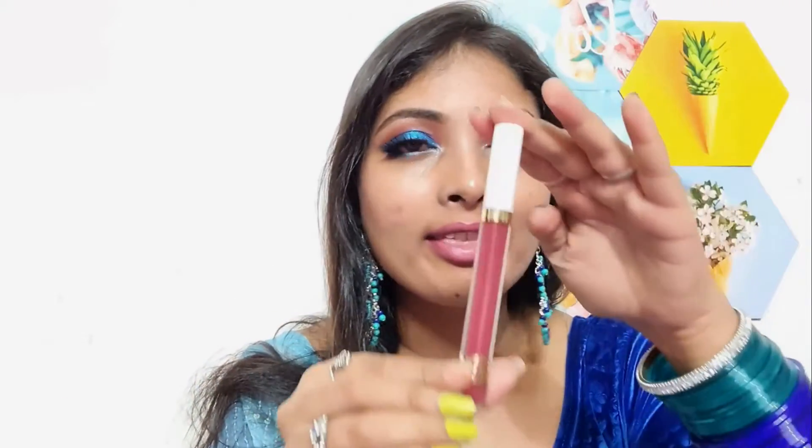The next shade on my list is 'Slow Fade.' This is not totally maroon — it comes from the pink family, like a mix of dark mauve and pink. You can see the color on the bottle. On camera it might look a little dark, but in person it is a little lighter than what you see on screen. Let's check out the swatch.